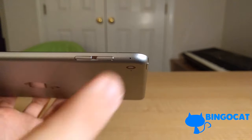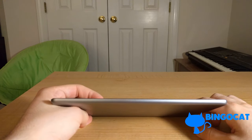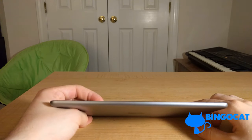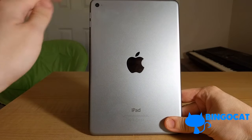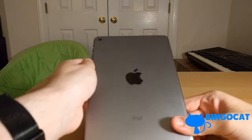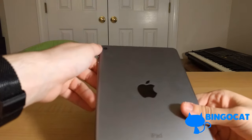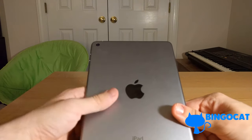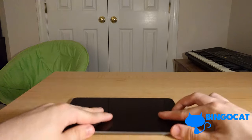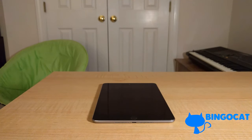On the right side of the iPad you have your volume buttons — volume up and volume down. On the left side there's nothing. On the back, at the top-left corner, you have your camera. Something I like about this iPad that isn't in the iPhones anymore is that there's no camera bulge — the camera is nicely integrated into the device. You can rest the iPad flat on a table and it's not wobbly.